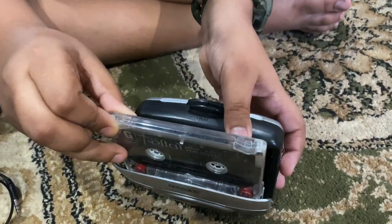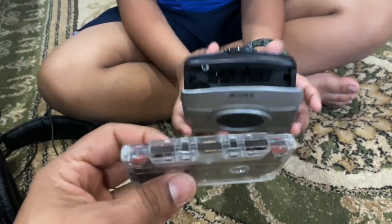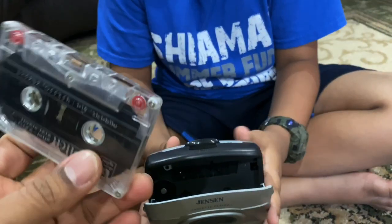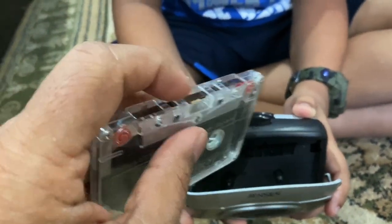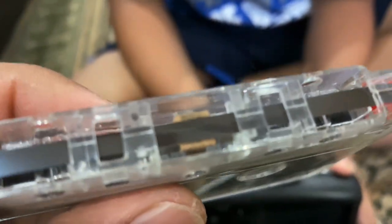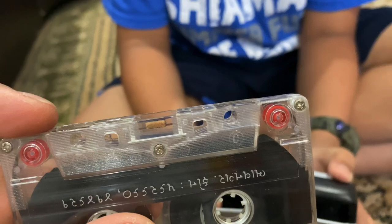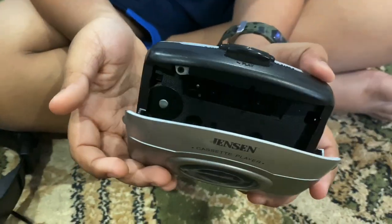Then the digital age came and everything turned digital. Now, how do you put the cassette in here? It has to go in a particular way. See this film? That's where all the information resides — it's a magnetic tape. It stores information magnetically.